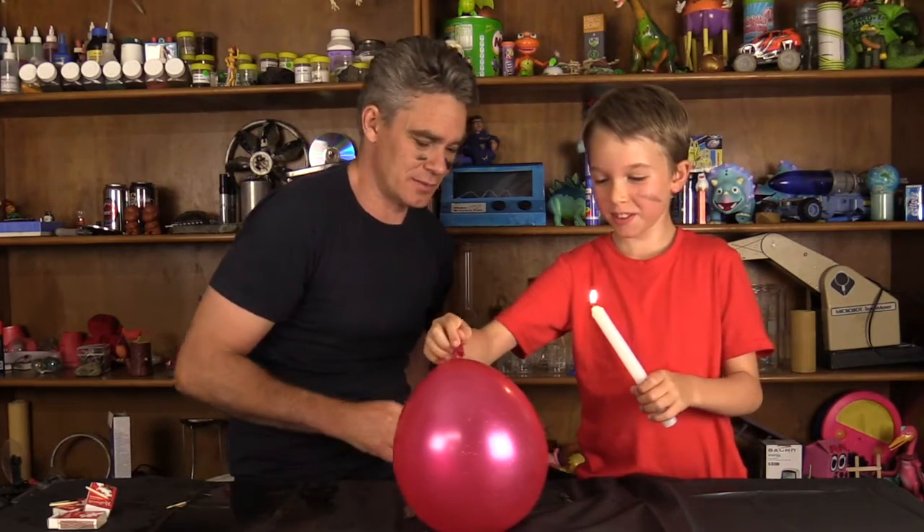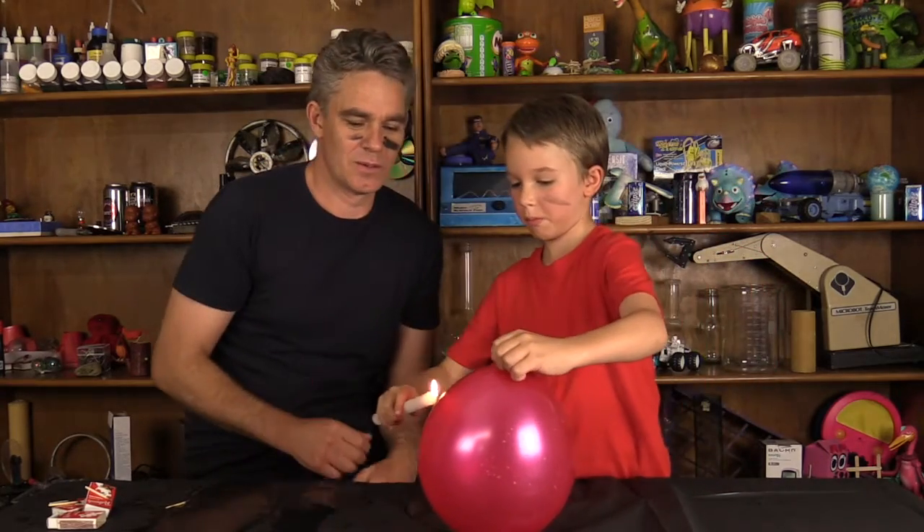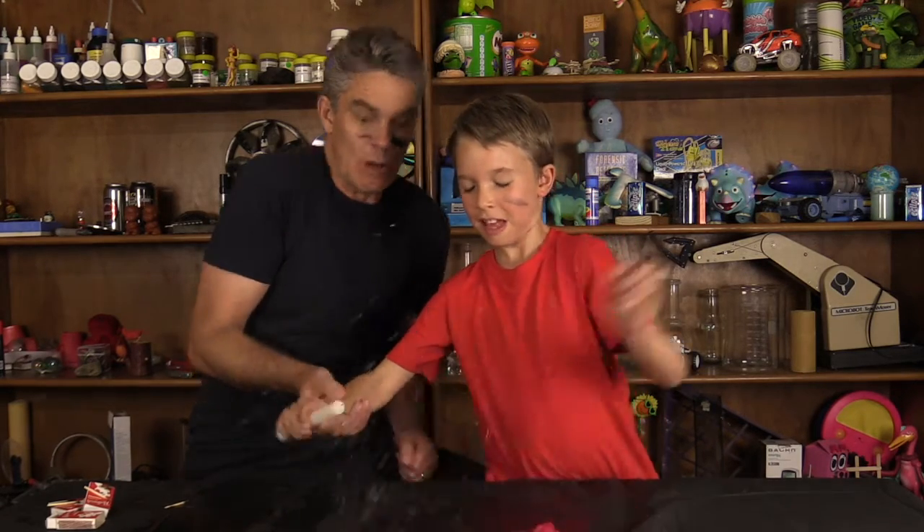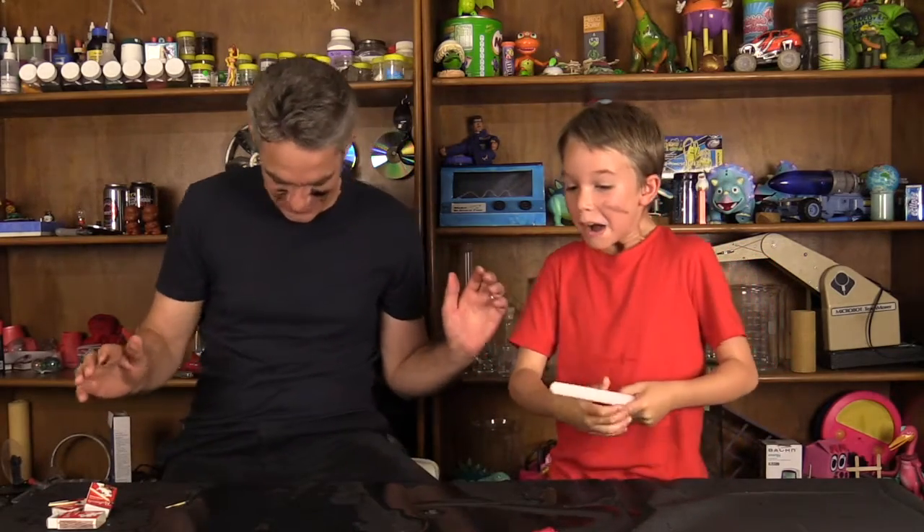This is going to end in trouble, isn't it? What happens if you bring it to the side of the balloon, Sam? When the balloon's not protected by the water, then it burns and busts, doesn't it Sam? Well anyway, thanks so much for joining us. And if you haven't got the book yet, make sure you get it. And we'll see you guys later. Bye everybody!